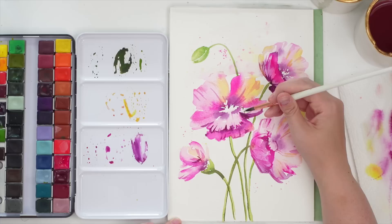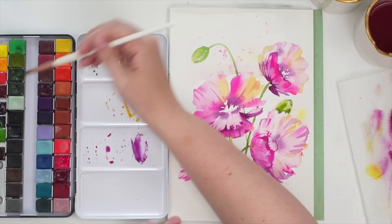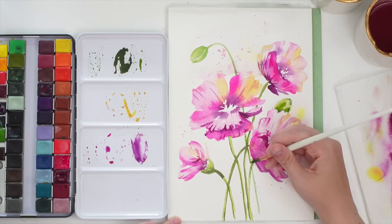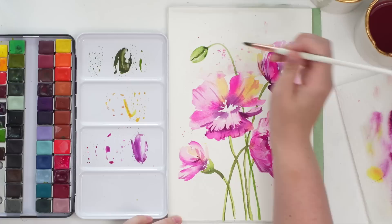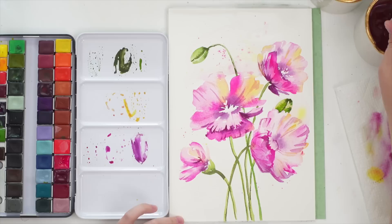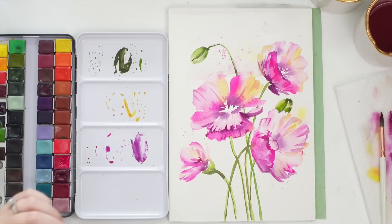I'm going to drag through like that, a little bit more darkness. I like that — okay, that's cool. And then I want to do the center of the poppy.